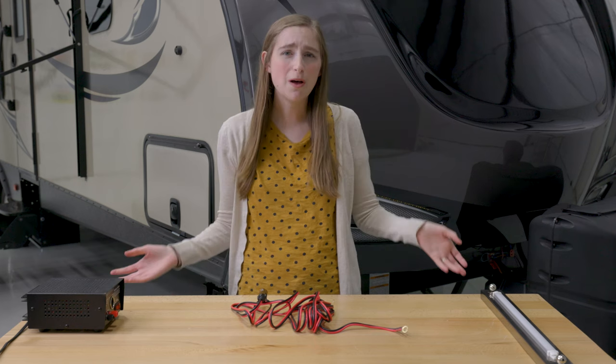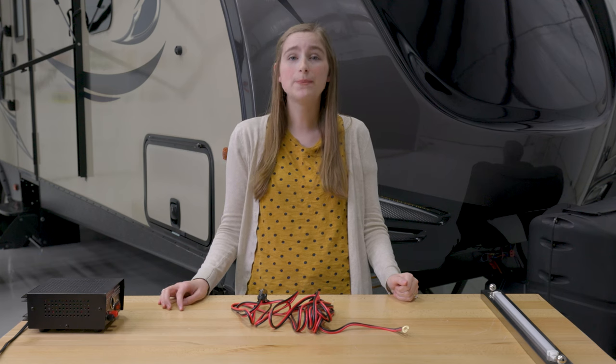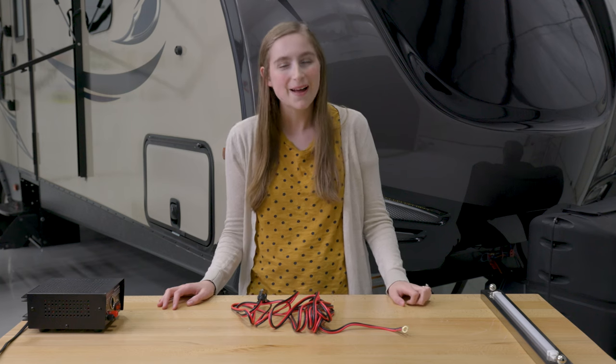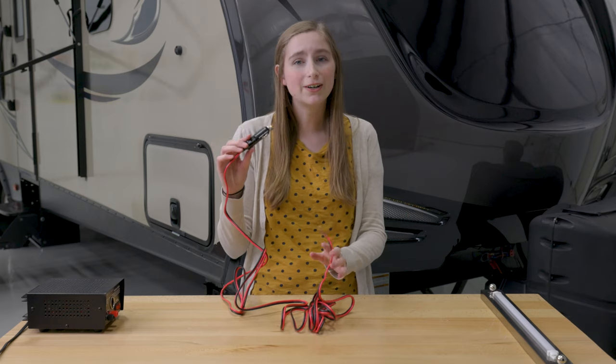Hi, do you guys have a 12-volt device that you don't necessarily want to hook into your RV fuse box, taking up some precious space? Well, here at RecPro, we can hook you up. Hi, I'm Lindsay, and today we're here to talk about our RecPro cigarette lighter adapter.